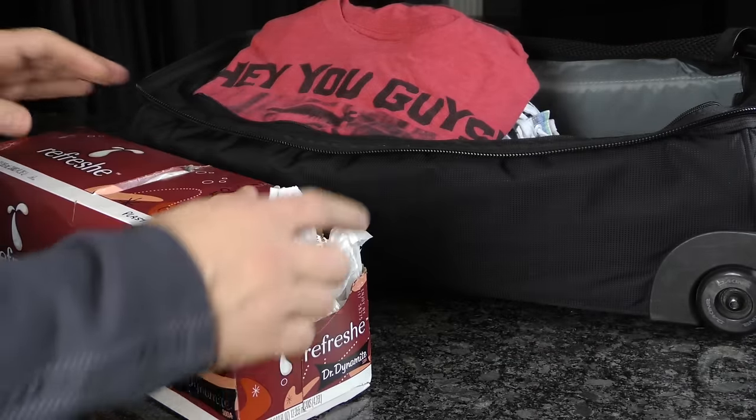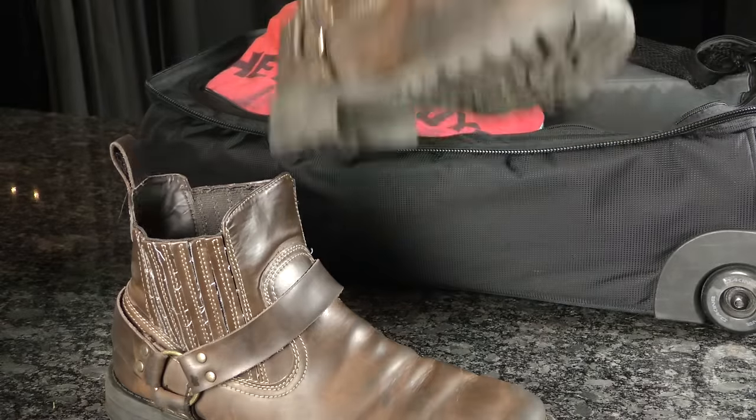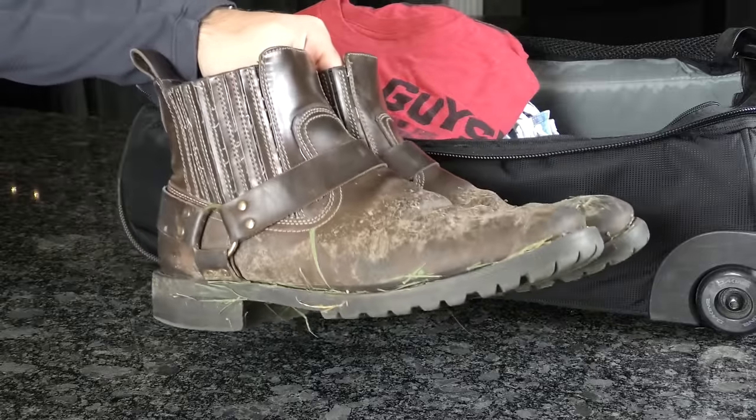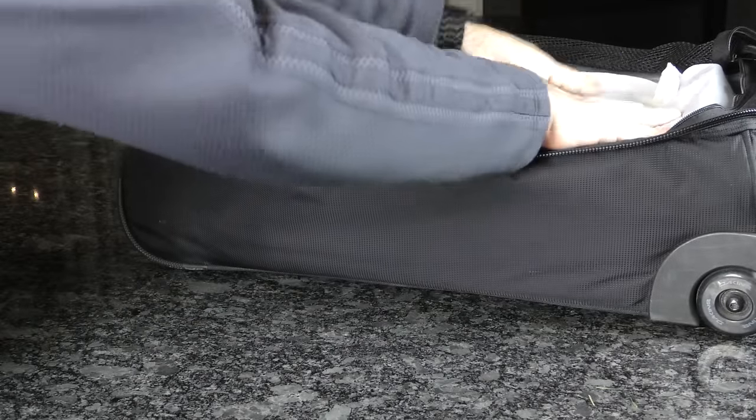Plastic bags are an inexpensive packing organizer and a great way to recycle. Your shoes may be clean when you pack them for your trip, but probably not afterwards. Pack several bags to keep clothes clean from dirty shoes or wet items.